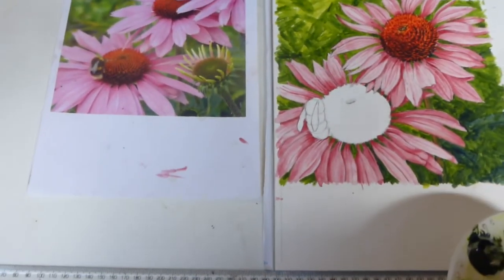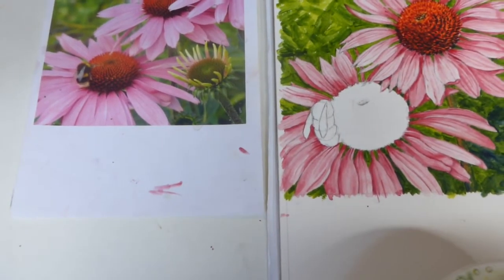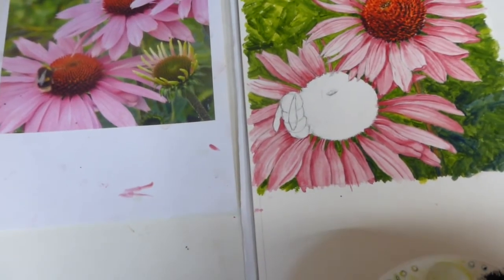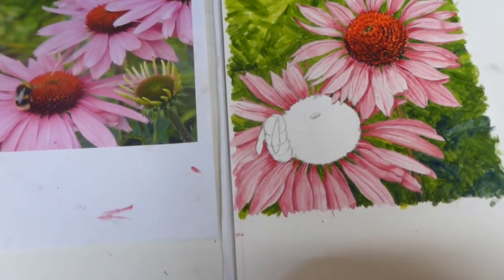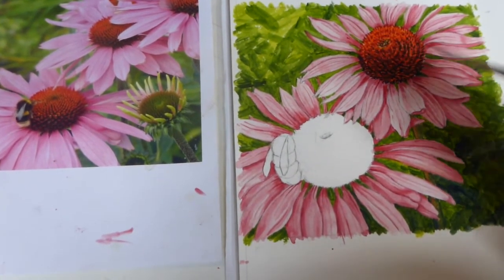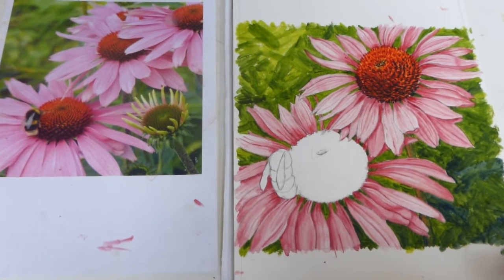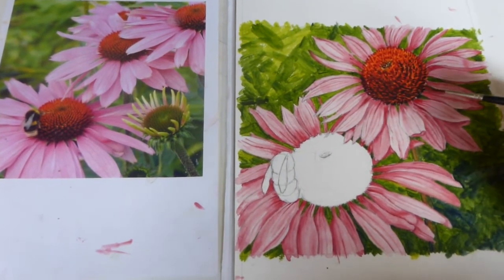I've already had some colours mixed up. I've mixed some lemon yellow with the cadmium red pale to give us an orangey colour which would be a base. And then I've been mixing the spectrum red pale with alizarin crimson to give it the richer red colours. We have a little bit of green in the centre and then I mixed up some burnt umber, ultramarine blue and a little bit of green for the dark pieces.